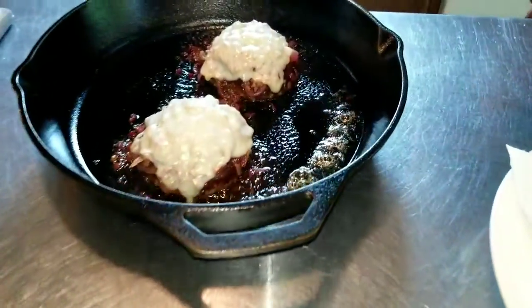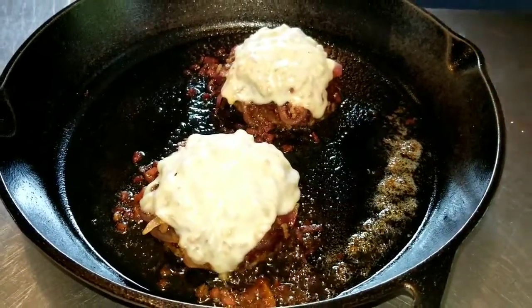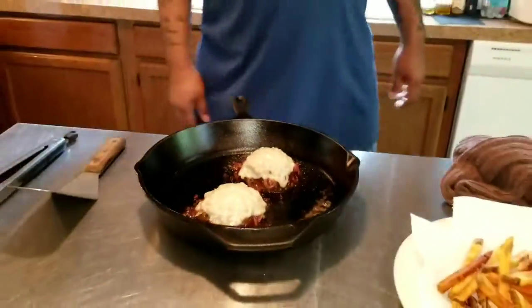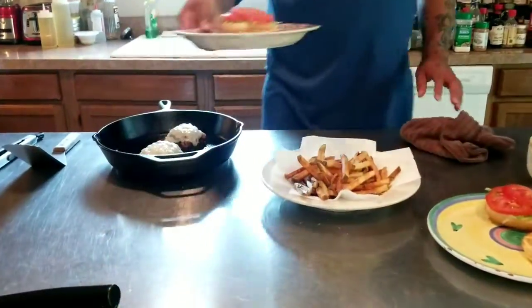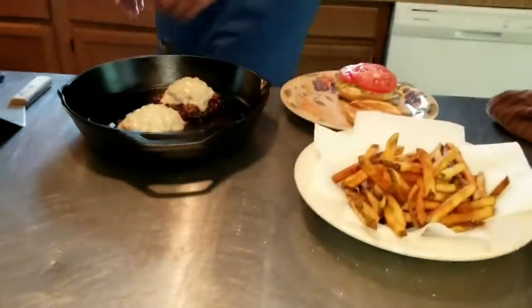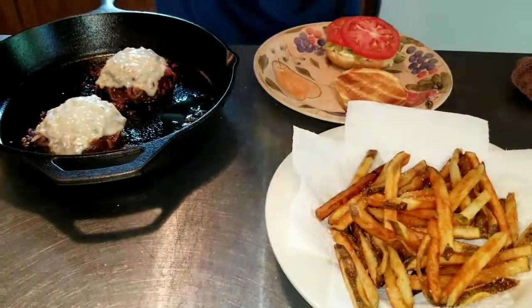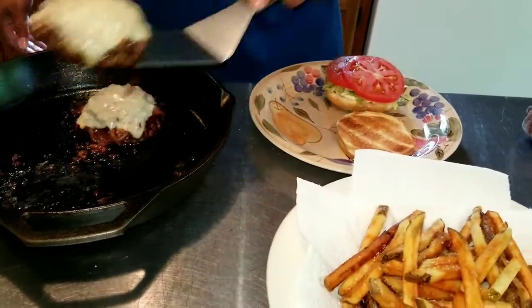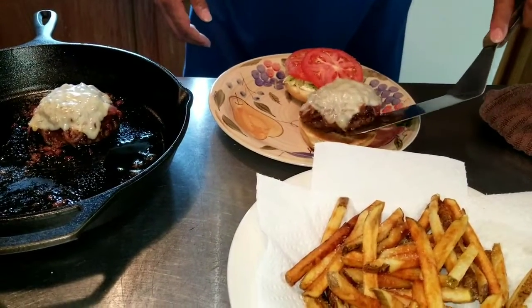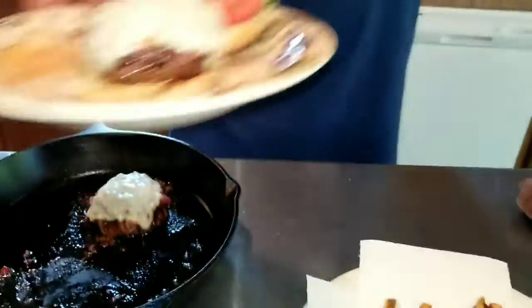Oh my god, I wish y'all could smell that. Food porn. That is frikkin' sexy.